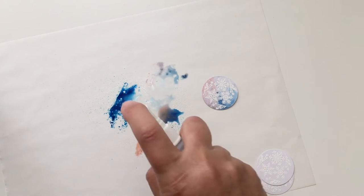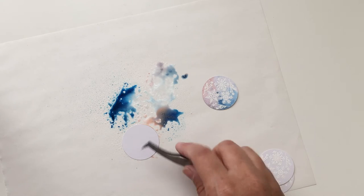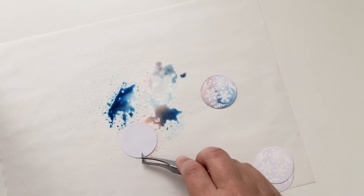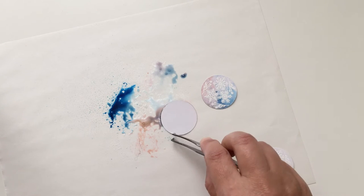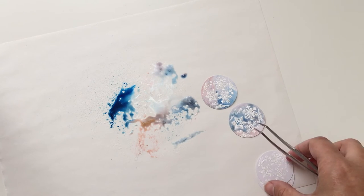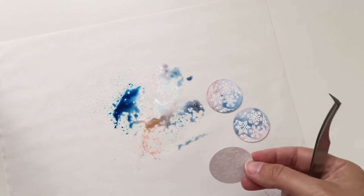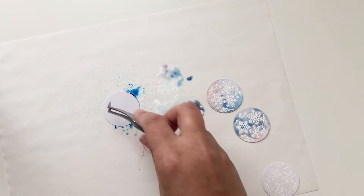Mine feels like the ink isn't spreading around as much, so that's why I went ahead and added more of the mist. By the way, you can also use water to spread the ink around, but then of course it won't be sparkly — and that's part of the thing. Oh, that one came out really good! As you can see, you can just sit here and do this all day.